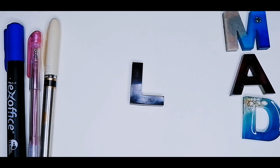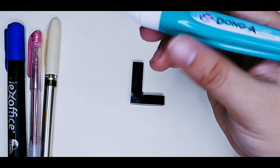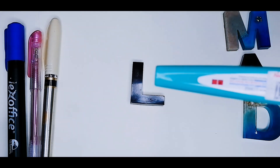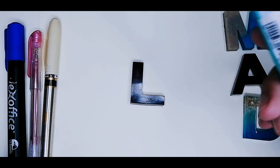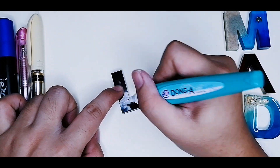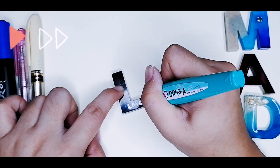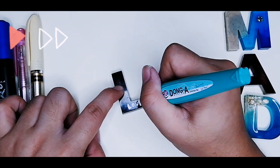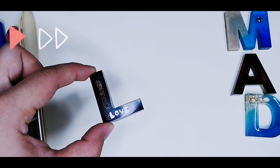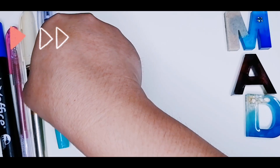We will now start writing onto our resin pieces. I bought this correction pen at National Bookstore for 50 pesos. We will try and write the word 'love' onto this piece. So there we have it. I'm pretty bad at using correction pens since I don't use them as often — I usually use correction tips — but it was worth a try.